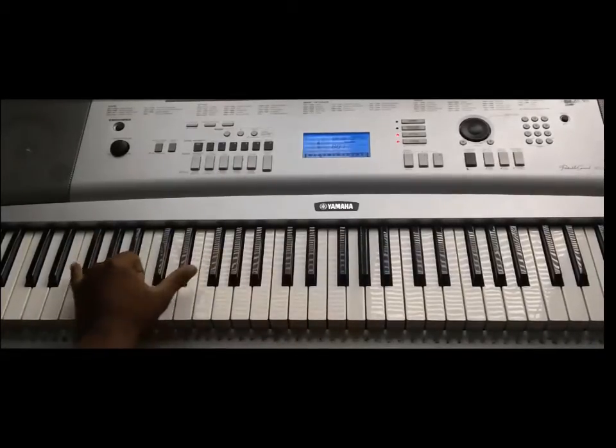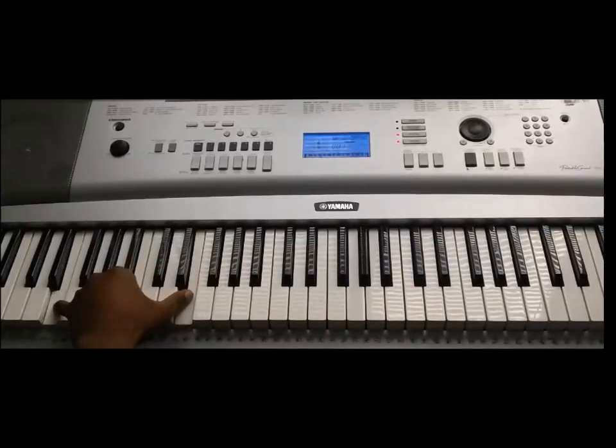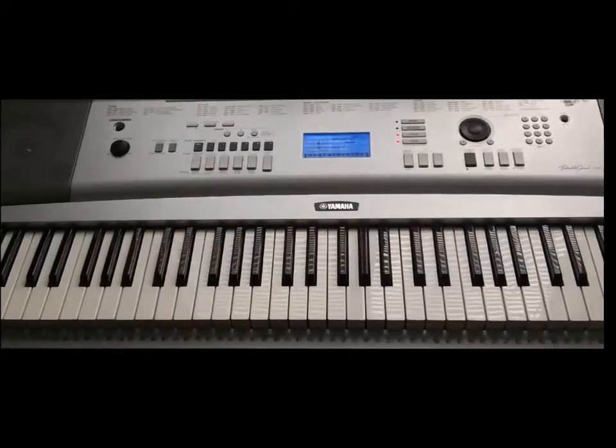That's all the left hand is going to be doing. You can play the optional F#, E, and D — D, E, and F#. That's up to you and your style of playing. If you want to play the full chords, the 1-3-1 pattern, or if you want to play the standard octave, it's up to you. Sounds fine either way.